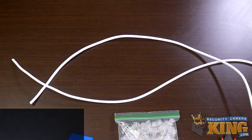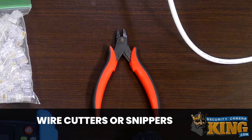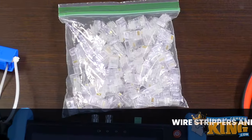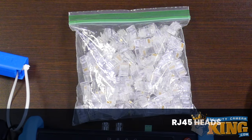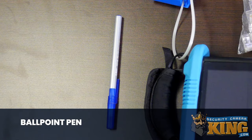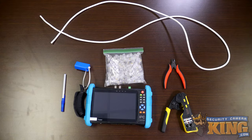Before we get started, there are some tools and materials you're going to need. You will need Cat5 or Cat6 Ethernet cable, wire cutters or snippers, wire strippers and a crimper tool, RJ45 heads for the cables, a cable tester, and although a ballpoint pen is not technically necessary, it can be a very helpful tool and we're going to show you why. All right, let's get started.